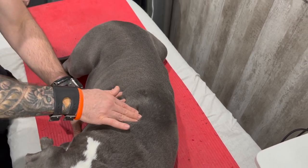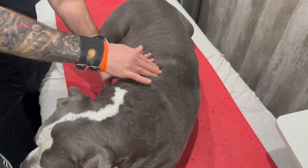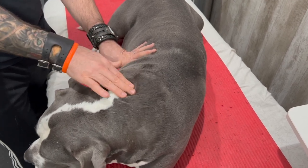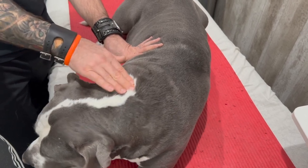Working all the way up on both sides. Earl is a very good patient — I just tired him out on the treadmill so he's nice and relaxed. He loves the attention on the table.